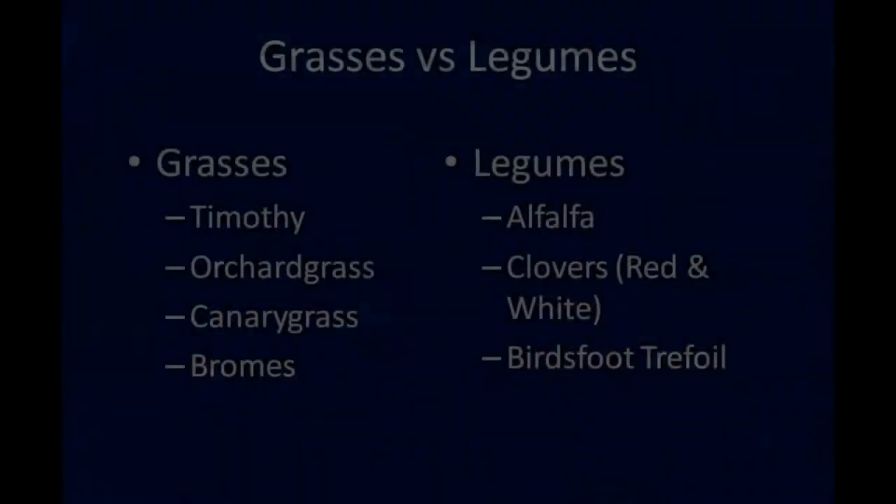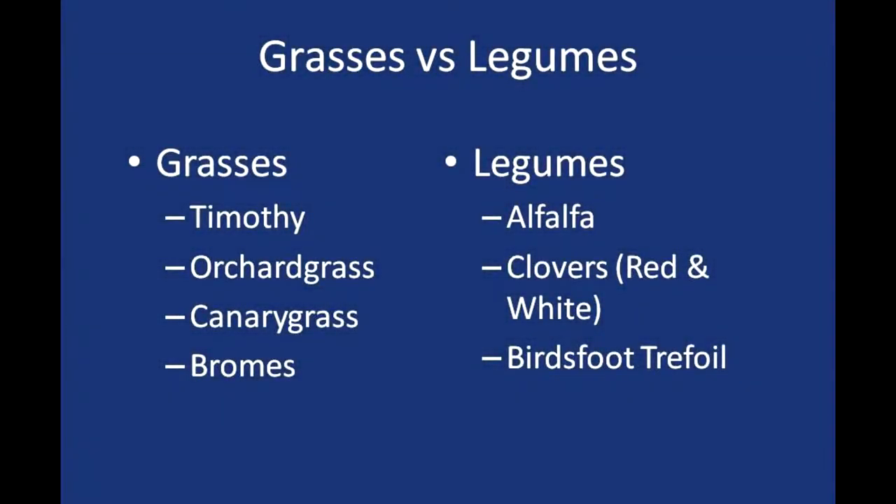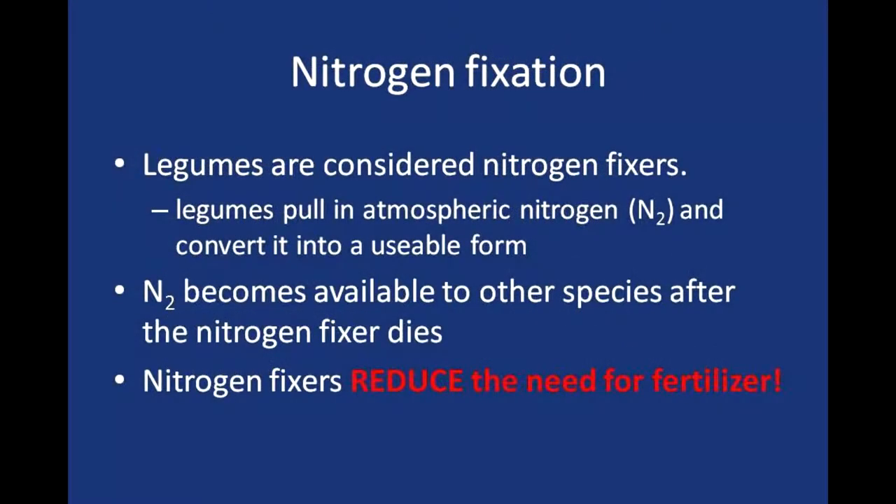When you establish a mix of species for your animals, do you try to get both legumes and grasses? Yes — legume makes a great renovator, it helps put nitrogen in the soil for the grasses, and the cows love the legumes. We use the legumes and I got a mix from a local supplier when I seeded this down.